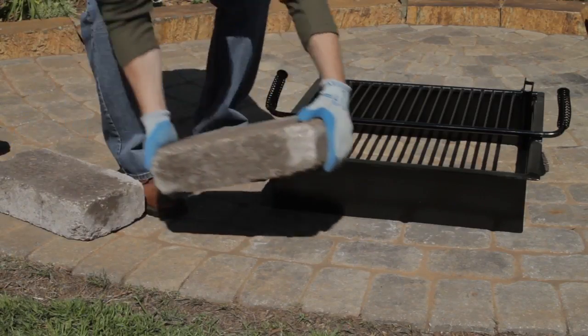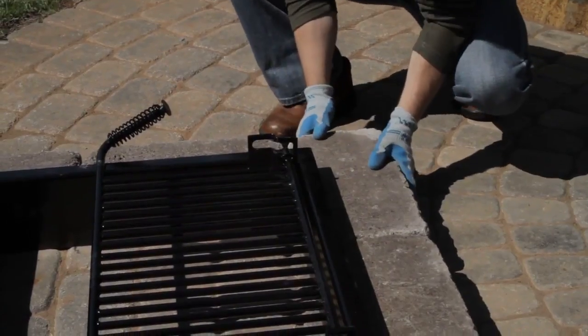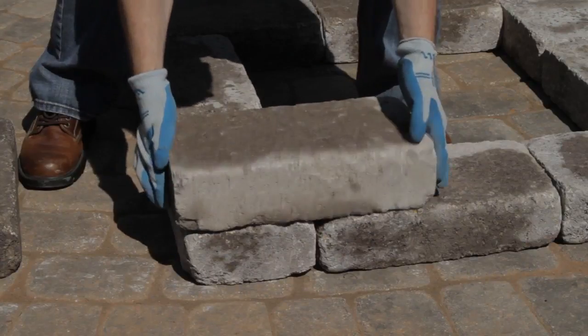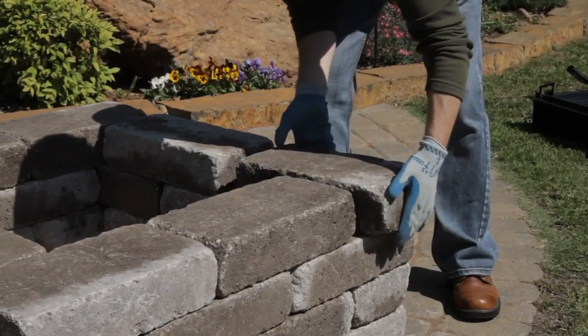Now begin laying stones, pushing them tight against the fire pit insert. Next, remove the insert and stack stone courses two through four directly on top of the base course, alternating the pattern to stagger the seams between stones.